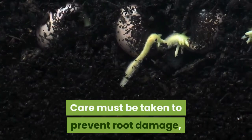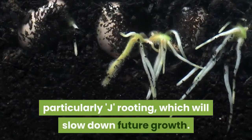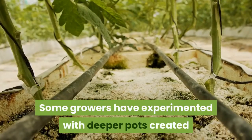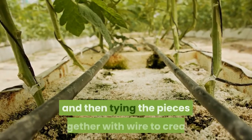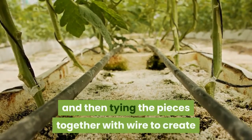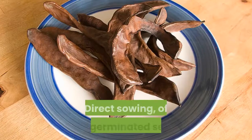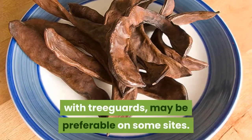Care must be taken to prevent root damage, particularly J-rooting, which will slow down future growth. Some growers have experimented with deeper pots created by cutting agricultural pipe in half lengthwise and tying the pieces together with wire to create a very deep pot to protect the long taproot system. Direct sowing of pre-germinated seeds with tree guards may be preferable on some sites.